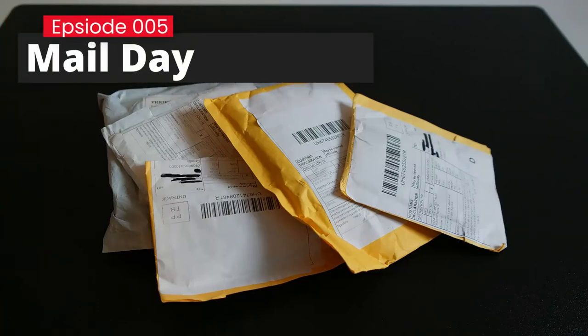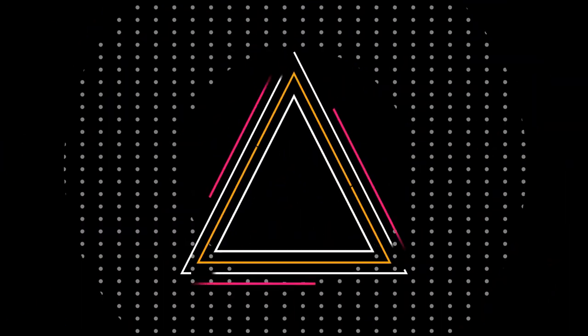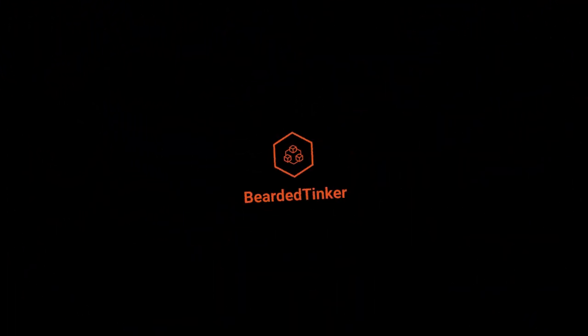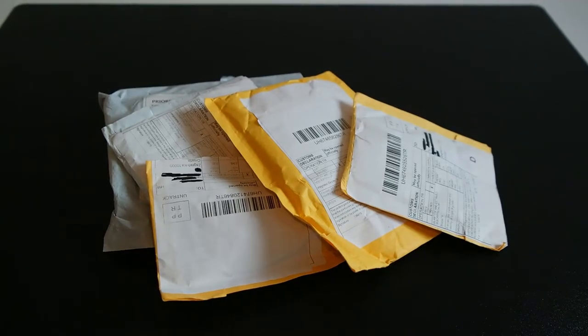It is time once again for a mail day with Bearded Thinker. We will get started in 10 seconds. Let's start with the first package.